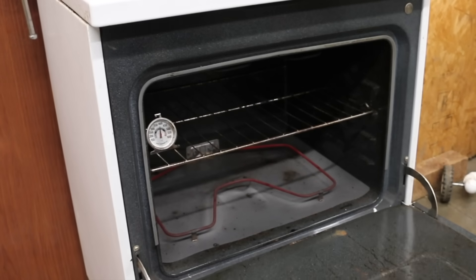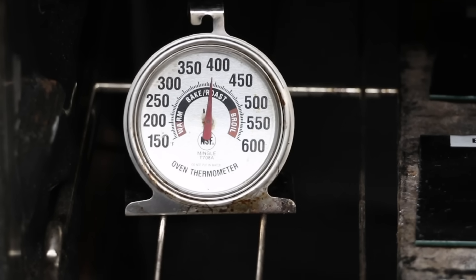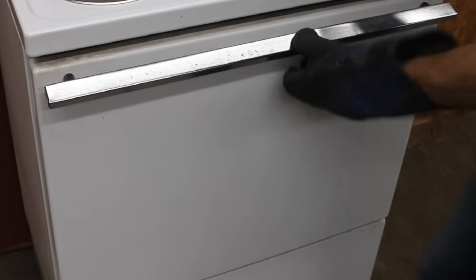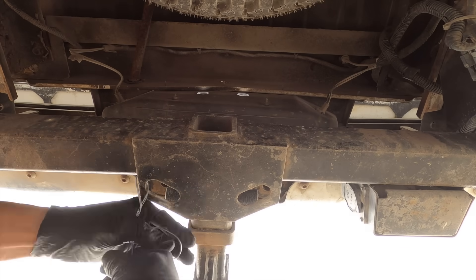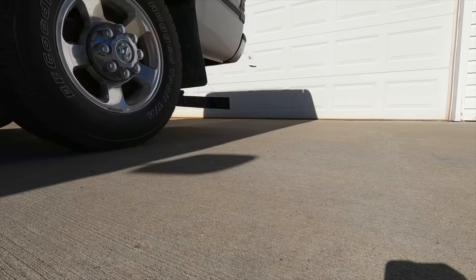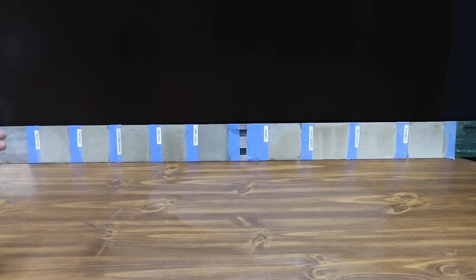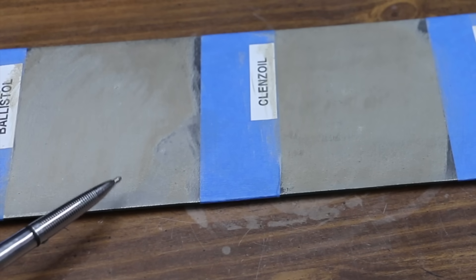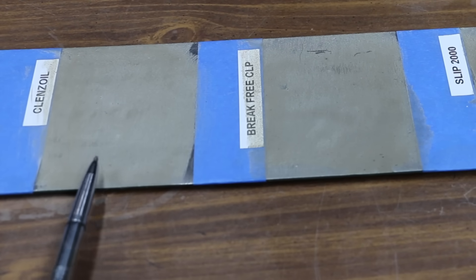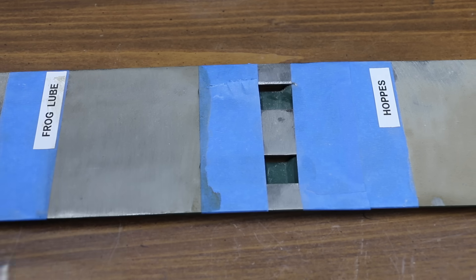All the products have had two hours to absorb into the metal. To test the CLPs' ability to withstand heat, one set of coupons is placed inside an oven set at 400 degrees for one hour. While waiting, we kick off the dust collection test — attaching the test panel to the back of a truck and driving several miles down a gravel road. Not surprisingly, all products attracted more dust than bare metal. The Cleanse Oil performed slightly better than the Ballistol, while the Brake Free CLP performed slightly better than the Cleanse Oil, and also slightly better than the Slip 2000.